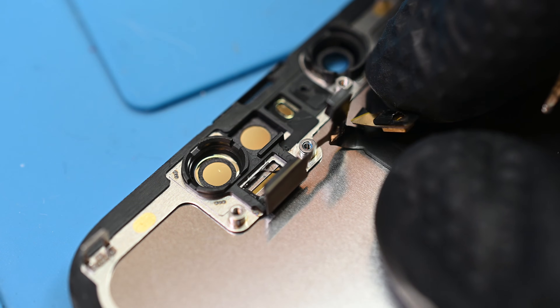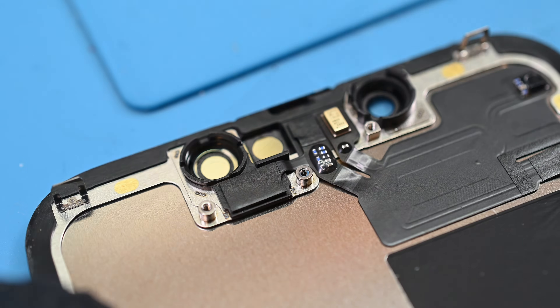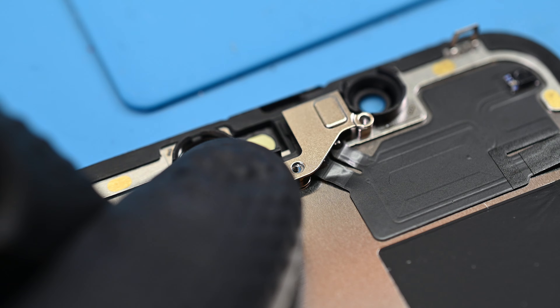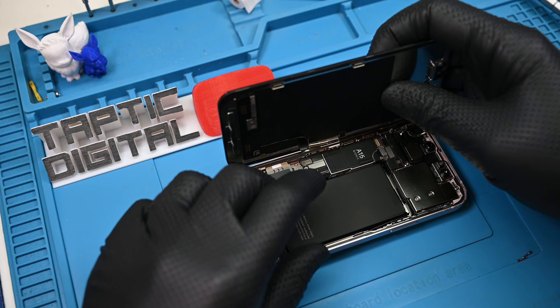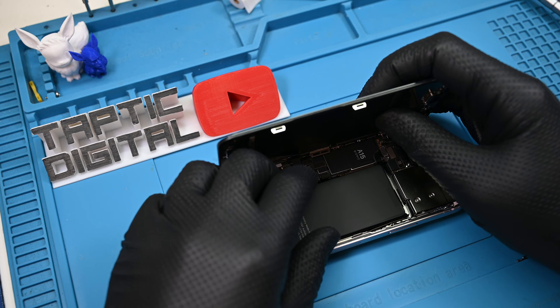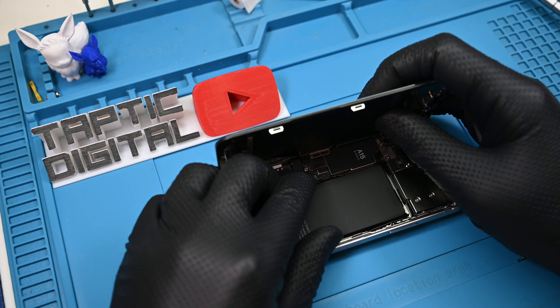These are glued in, and a bit of heat will help free them. Surprisingly, we're already at the point where we start working backward, reinstalling the proximity assembly into our new display. The cables are incredibly short and poorly designed, so take care when reconnecting them. You'll need to keep your display supported so it doesn't put excess pressure on the weak ribbons, causing them to rip or tear.